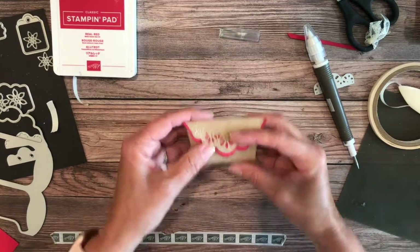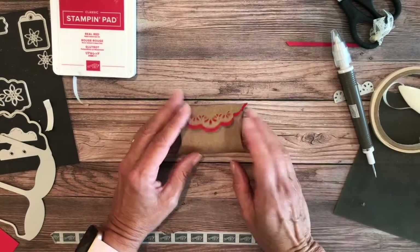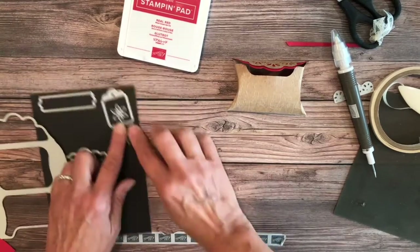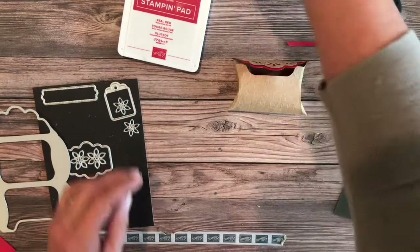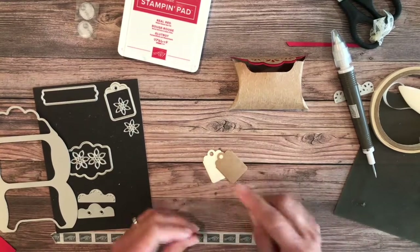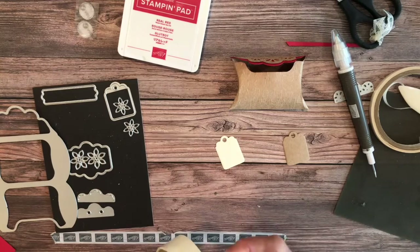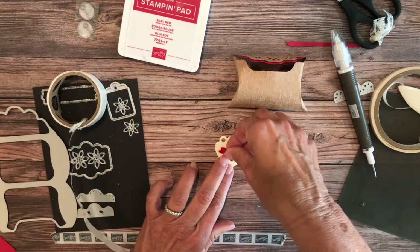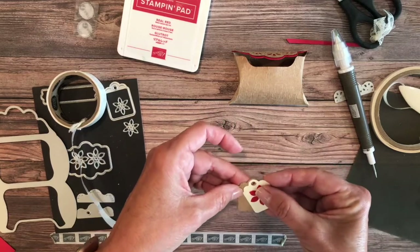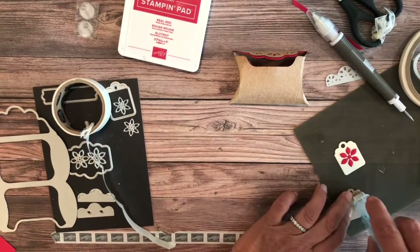Look how cute this is — it's holding its shape pretty nicely. For decorating, I went back to the pillow box dies which have these beautiful little tag dies right in there. I cropped out two — one in craft paper and one in very vanilla. I'm going to pop the very vanilla one on here as a little accent piece right in the center.